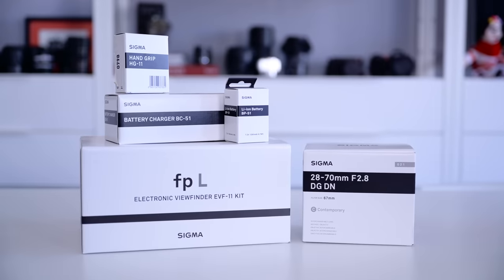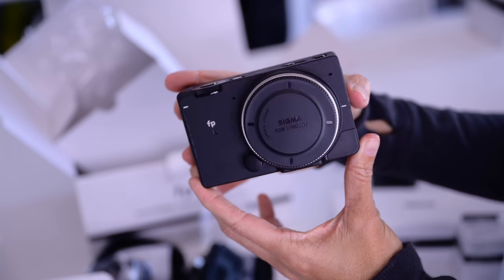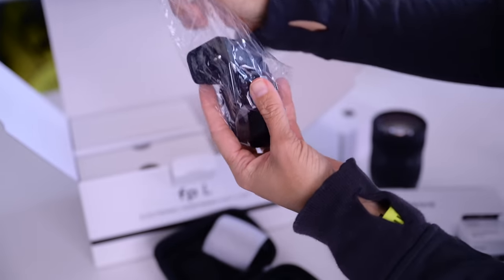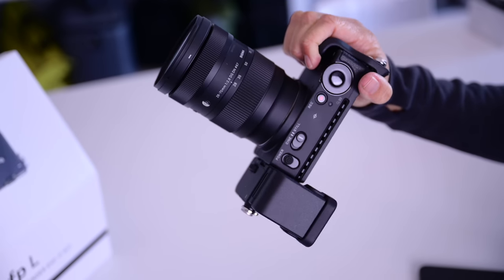Big news today, friends. I have a new camera body to show you. You have probably heard of Sigma's lenses. I've reviewed a number of them on this channel, and I even own a handful of them for my L-mount camera bodies. But today, Sigma announced a new camera body, the FPL. I have been using this borrowed pre-production unit along with the brand new optical viewfinder for a couple of weeks now, and I'm excited to share my experience with you today.